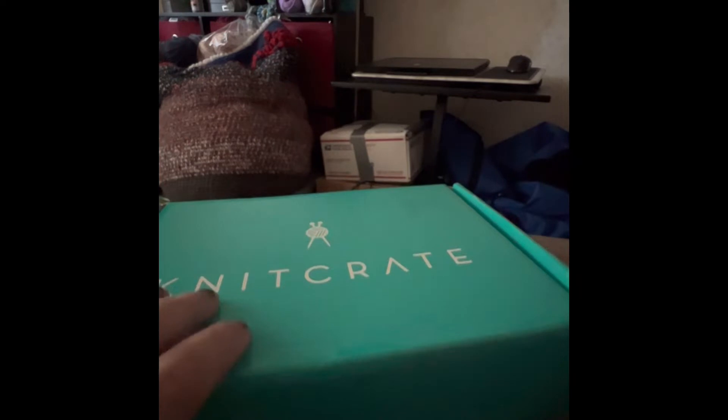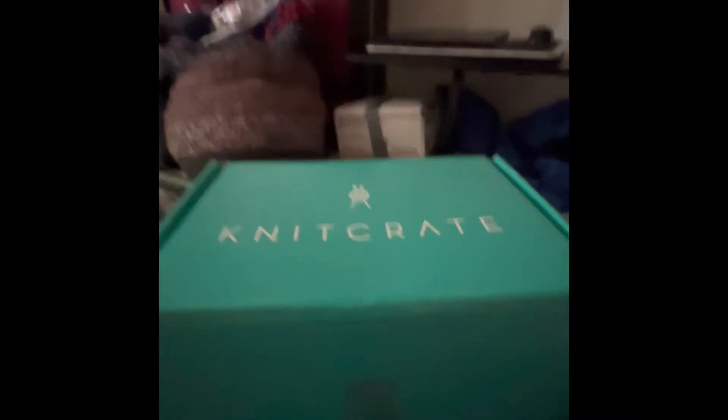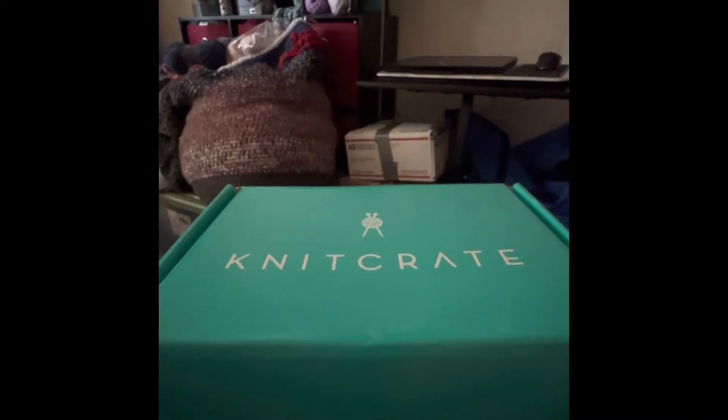My mom is coming up from Alabama, so we're gonna do a whole bunch of yarn dyeing when she gets up here. I'm super excited about it.